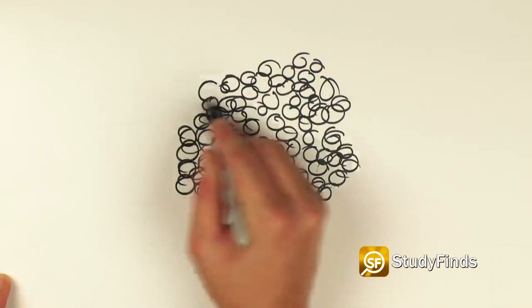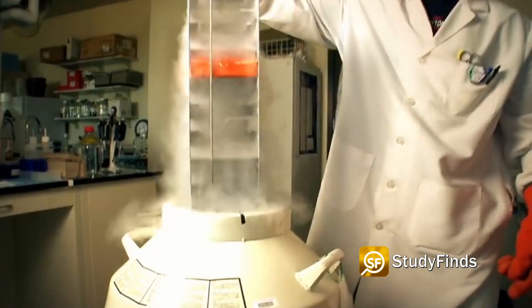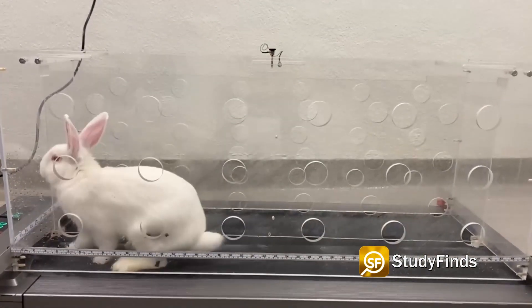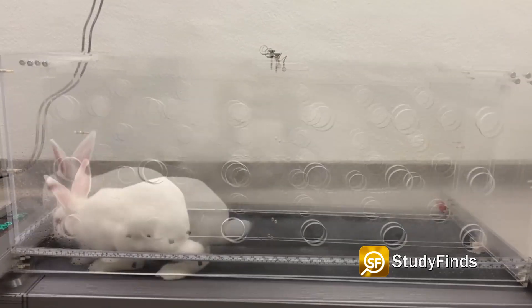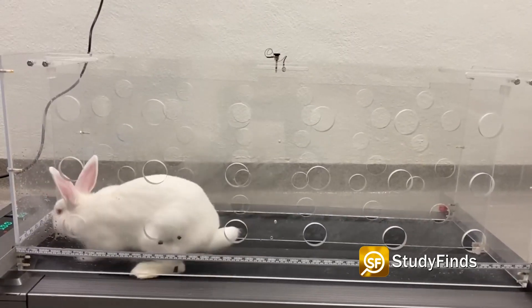Healthy cartilage started growing back and the test subjects did not need any other ingredients or stem cells, which can cause nasty side effects. The team recently tested the scaffold on the knee of an injured rabbit who could then exercise on a treadmill. They hope this will lead to successful arthritis treatment for older people in the near future.